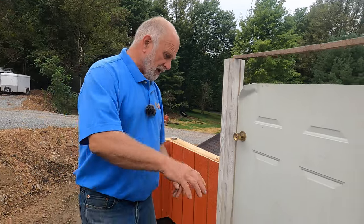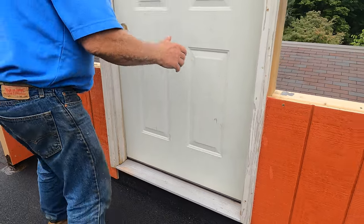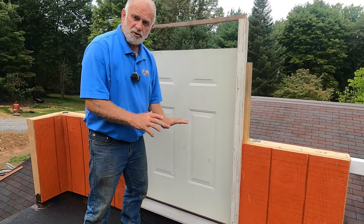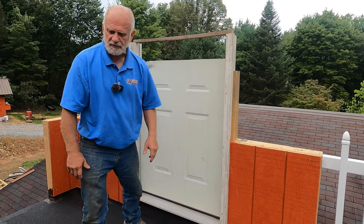Yesterday I installed the pan underneath this door, and I want to show you the purpose of this pan and how it works. If you just realize how important that is — that's where most common leaks are on a flat roof. Let me show you.